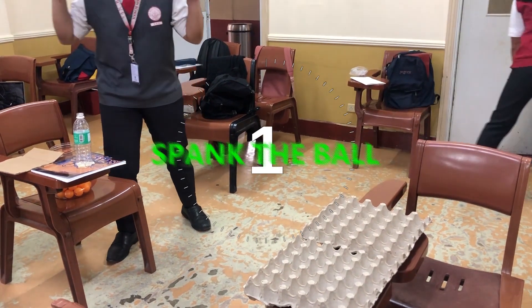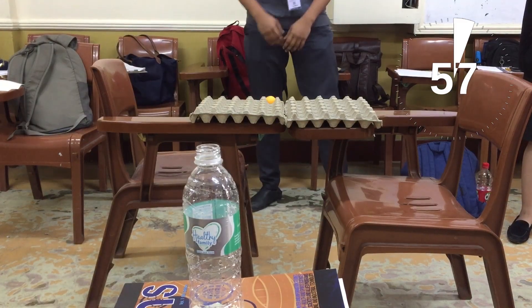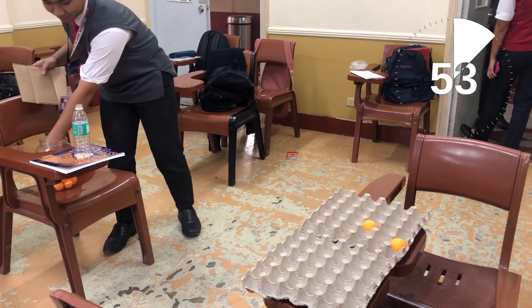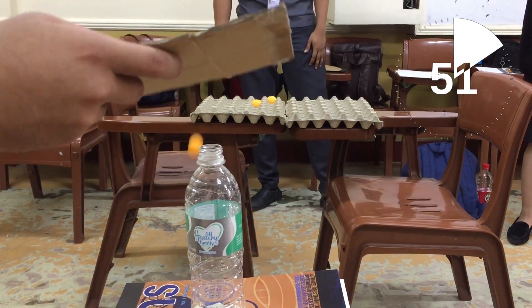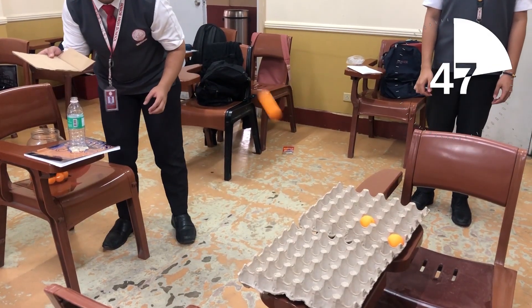Spank the Ball. Put the ping pong ball on top of the glass bottle. The glass bottle must be on top of the table. The player must hit the ball using the paddle. The target would be the egg carton. Failure to complete this task in 60 seconds may result in elimination.